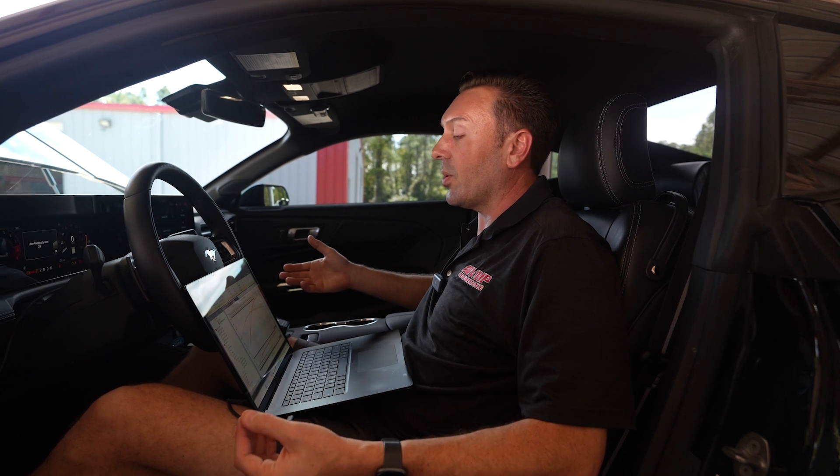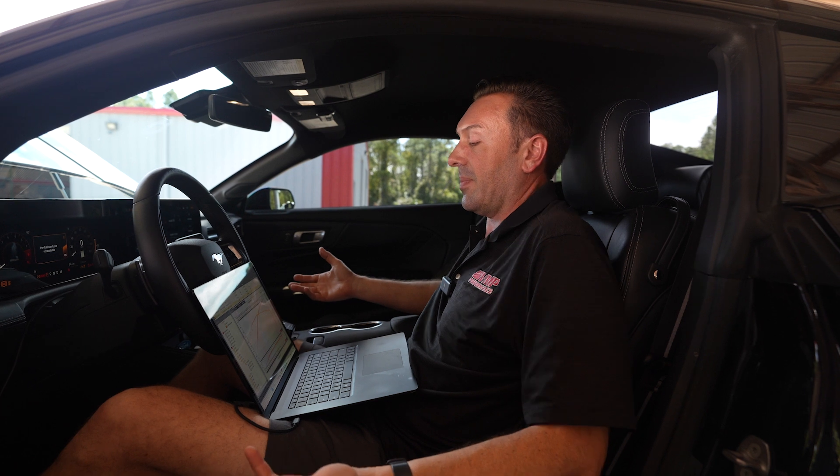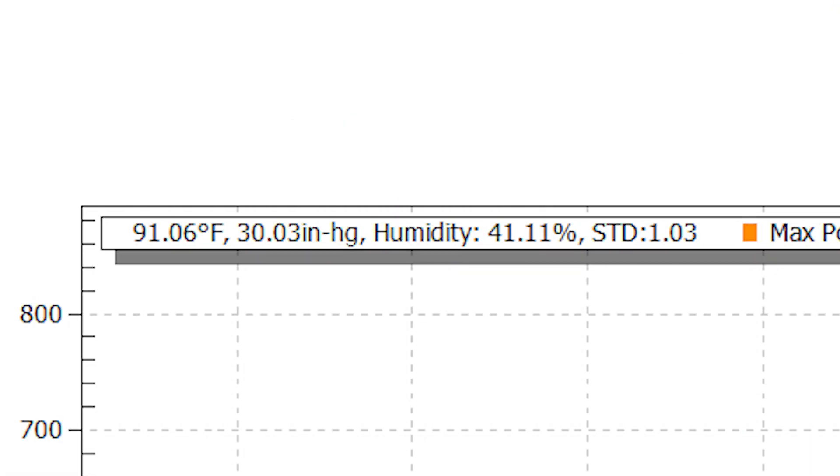If we had a cold day, this car would make 850, 875 even. But the weather's just not there to support those types of numbers. It's 91 degrees, it's 41% humidity. We're doing the best we can in Florida in the early fall.